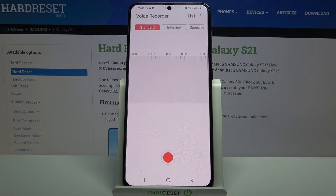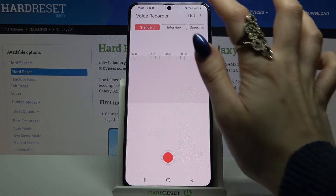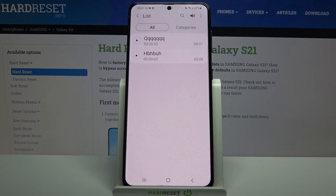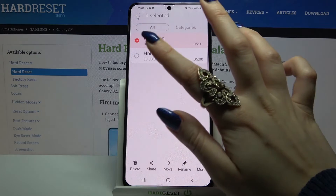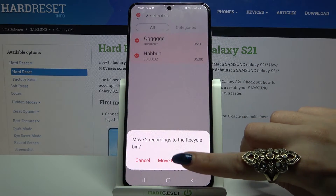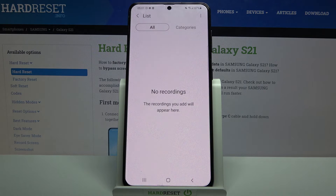If you want to see a list of all your recordings, from this panel click on List at the top right corner. If you want to delete your recording, hold it and click Delete. Then move to recycle bin — as you can see, my recording was successfully deleted. Thanks so much for watching.